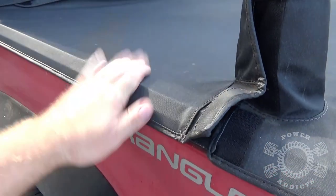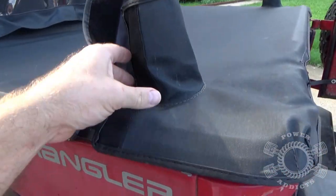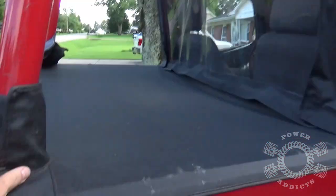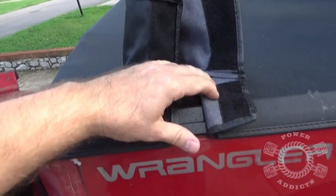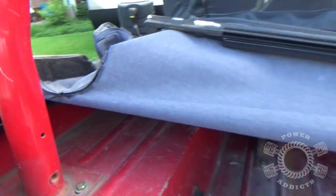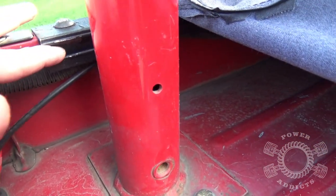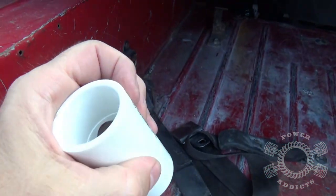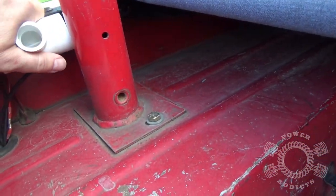Underneath this tonneau cover right here is the factory rails. I'm actually working on a review install video for this particular top — it's a Rampage cab top. So after we get that laid back, here's what we're after, because you've got this channel going on right here. That's where we're going to cut and modify these right here to fit inside that groove.